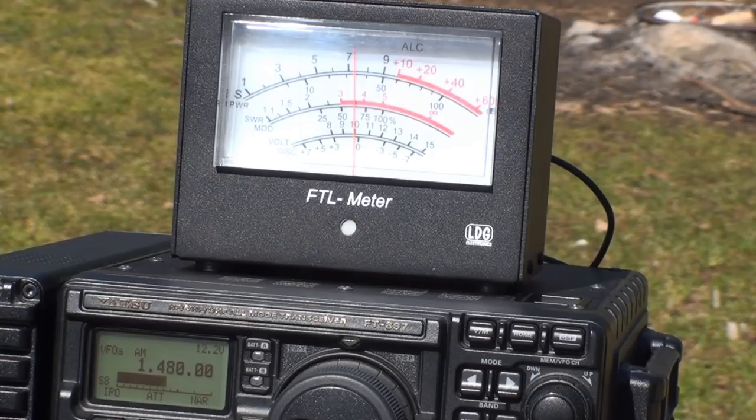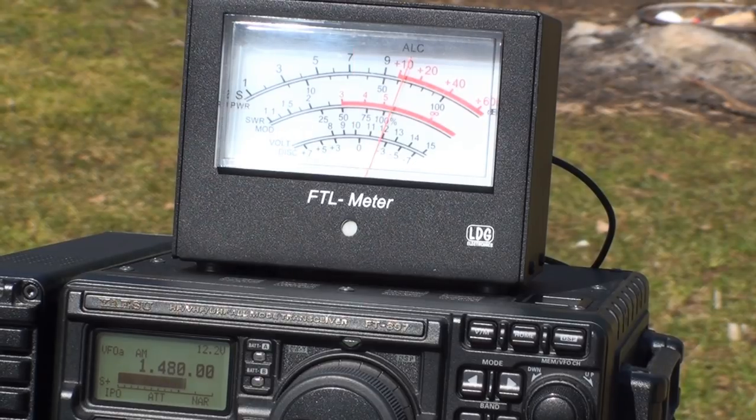My first test is on the AM broadcast band here in the medium waves. I'm on 1480 kilohertz listening to a broadcast station which isn't all that local. Hopefully this will give me a good reference point to test the effectiveness of each antenna. First, here is the off-center fed reading — just over 7 S units on the FT meter. But take a look at the EF-SWL — much better: 10 dB over S9. That's quite a difference.